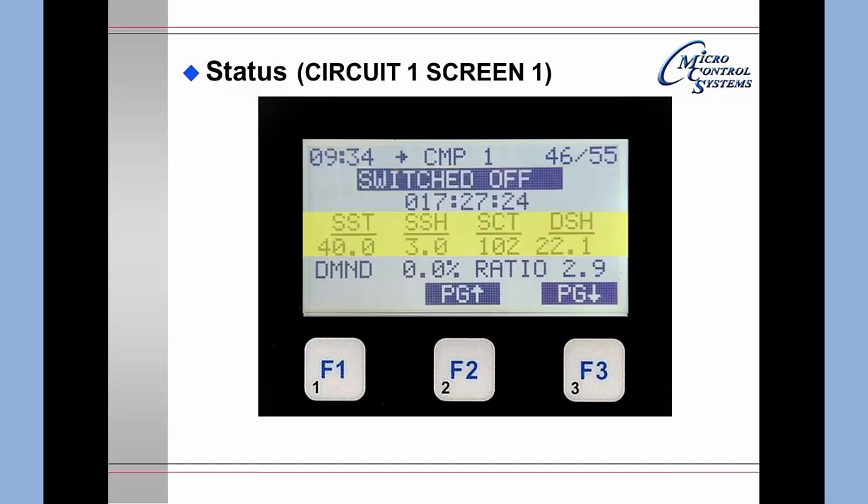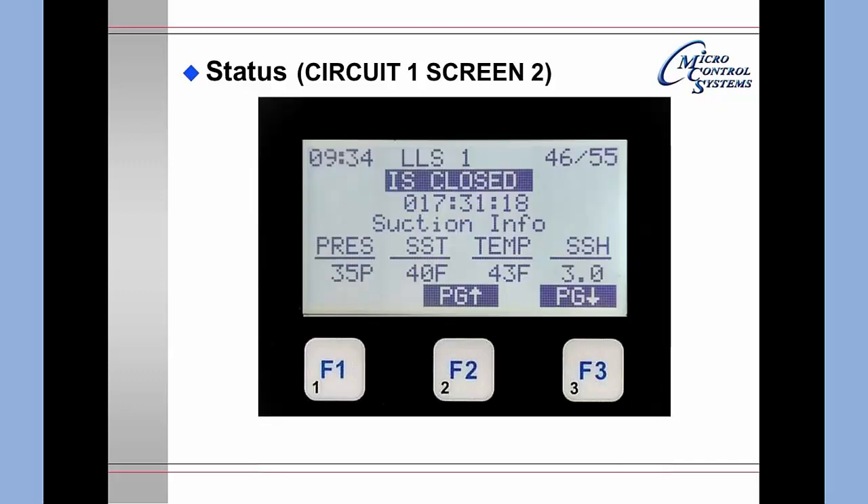This circuit screen gives you the saturated suction temperature, the saturated condensing temperature, and discharge superheat. Pressing F3 to page down shows the next circuit screen: the liquid line solenoid number one is closed and how long it has been closed. It also shows the current pressure, the saturated suction temperature for that pressure, the temperature, and the suction superheat.